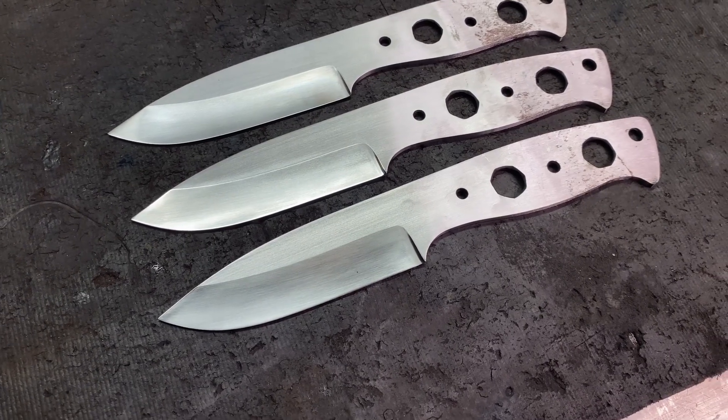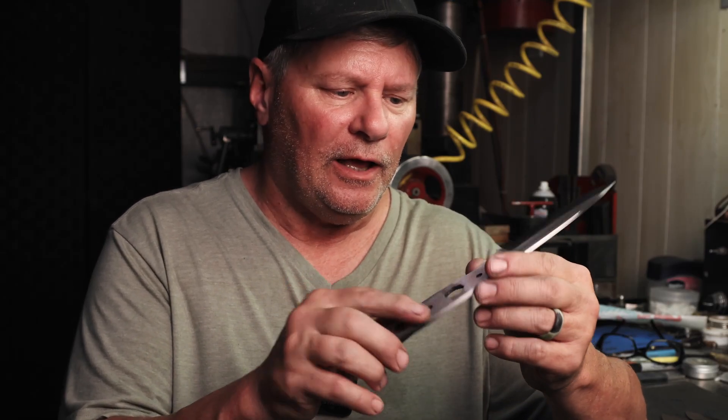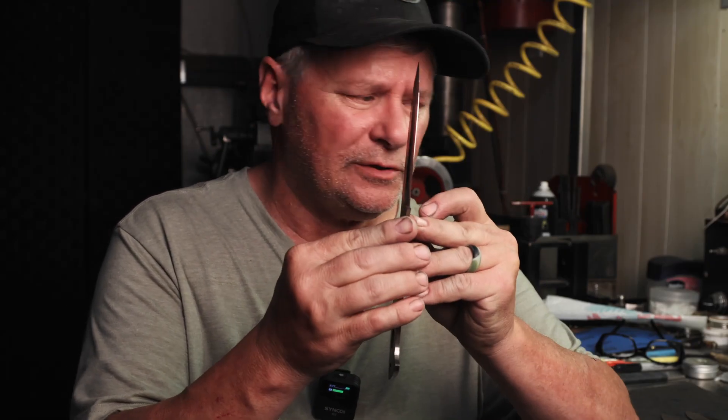We've got them finished. I've got them sanded up to 400 grit and they'll be going up to 800. They'll be etched per customer request for a stonewashed finish — green canvas Micarta handles. Right now I'm at around 15 to 18 thousandths on the edges, and my height is dead on the money for the size wheel I used — the 8-inch wheel. My plunge lines are square and even, and my grind lines terminate at the same spot at the tip of the blade. The tip is in the center and looks pretty good.